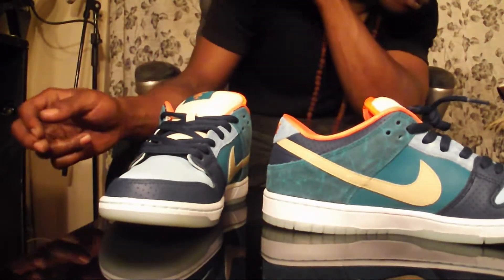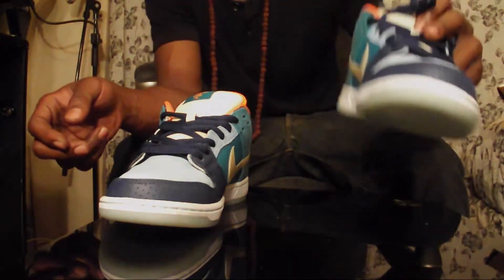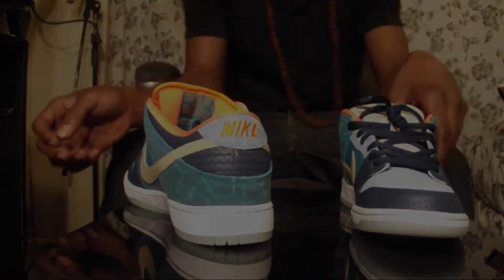This is a size ten and a half - good young ten and a half. And we're gonna take these for a spin.